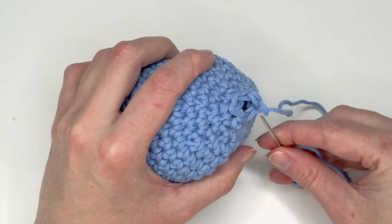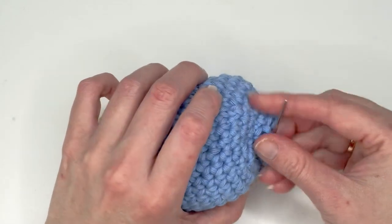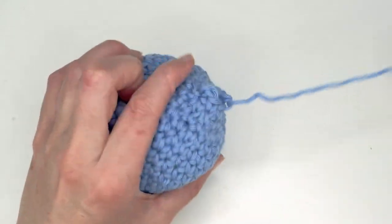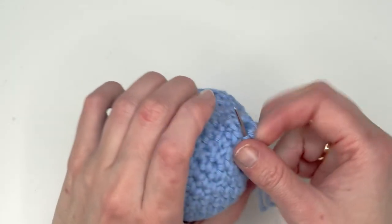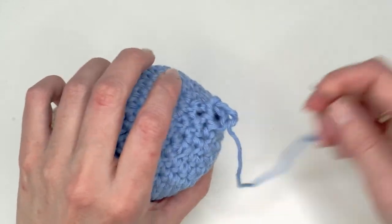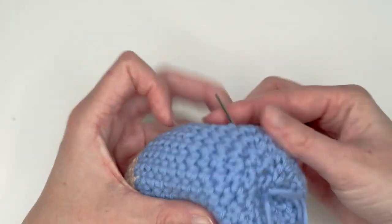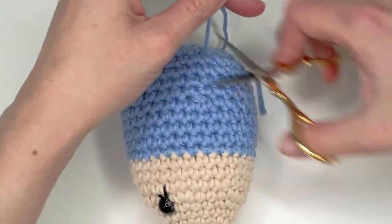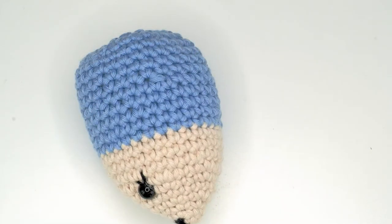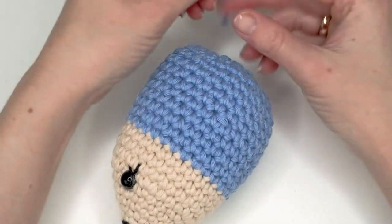To close the hole, I like to go through the front loop over every stitch, then just pull, then go back and out at a different place and pull here a little bit. Now we're going to do the loops.